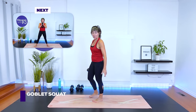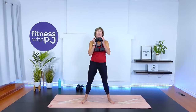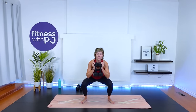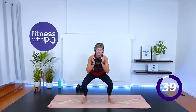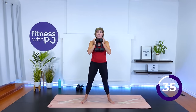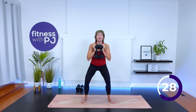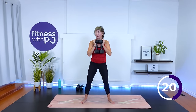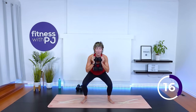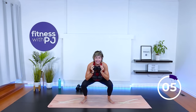Good job. Goblet squat — maybe you're doubling up your weight. Feet wider than shoulders, toes are going to turn out. Nice and tall on the spine, lift up through the torso. Let's go. Two more here. Last one.